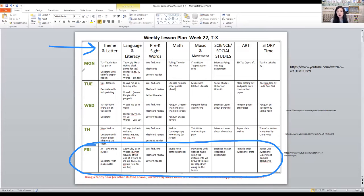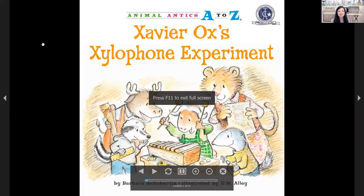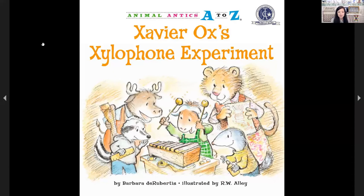We also all brought our musical instruments and played along to some upbeat music. For story time, we read a cute story — it was called Xavier Ox's Xylophone Experiment by Barbara de Rupertis. There were so many ways that she found to put the letter X sound in this book — it was amazing, and it was a really fun read. I'll put the link below if you want to get that.